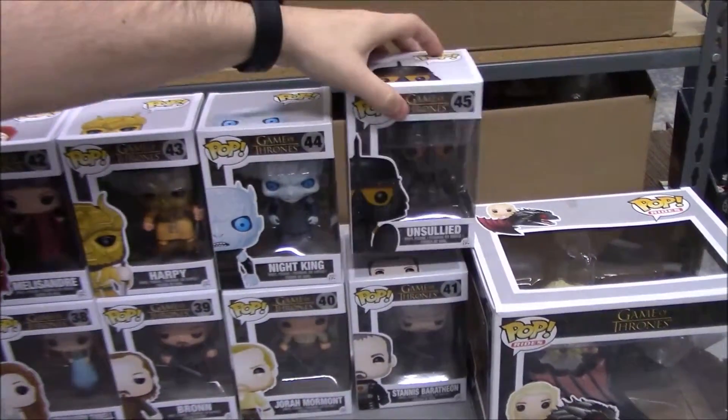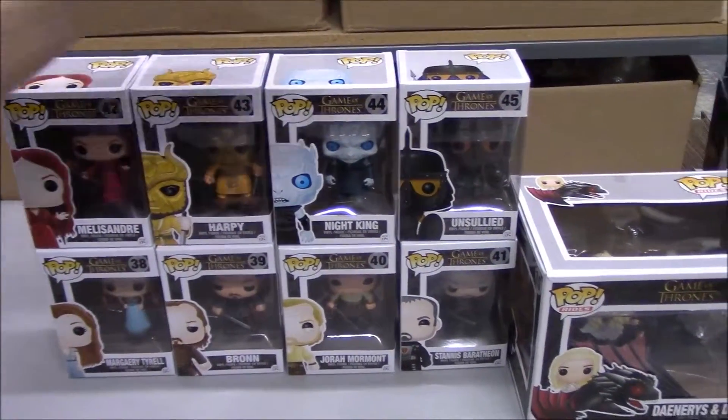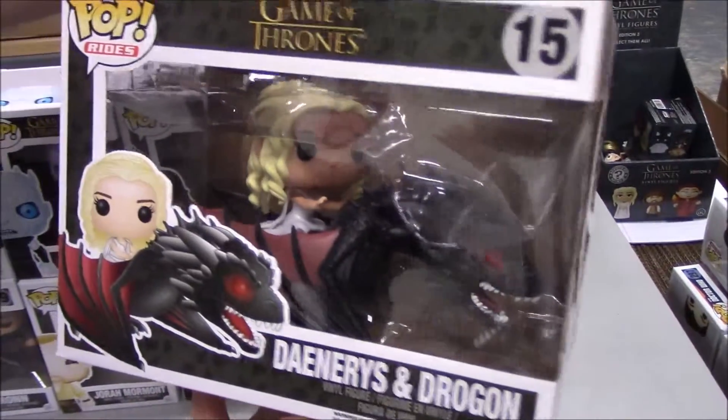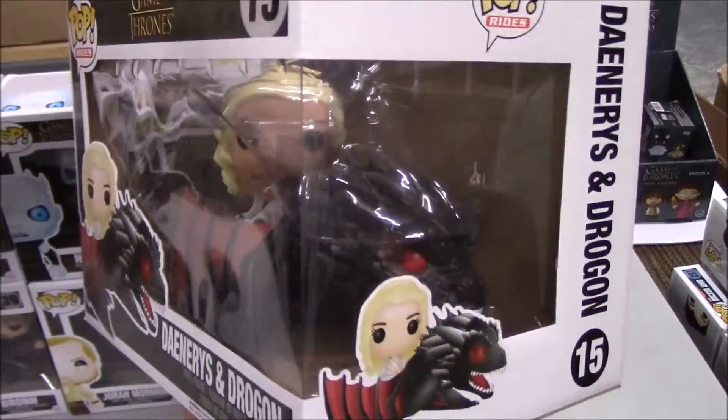That concludes the Series 6 set of eight for the Funko Pops of Game of Thrones. But lastly, we got in one of their Pop Rides, and this one here is Daenerys with Drogon — probably the coolest of the Pop Rides I've seen yet. Who wouldn't want to ride a dragon?